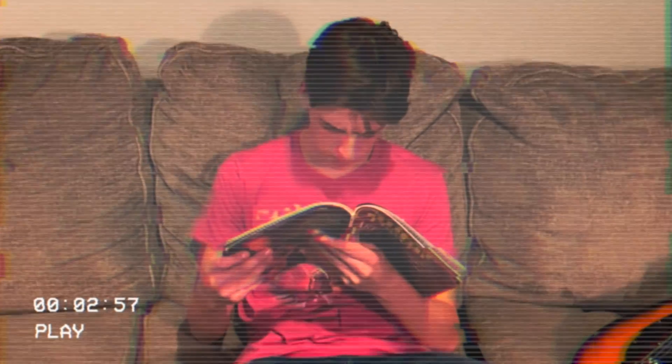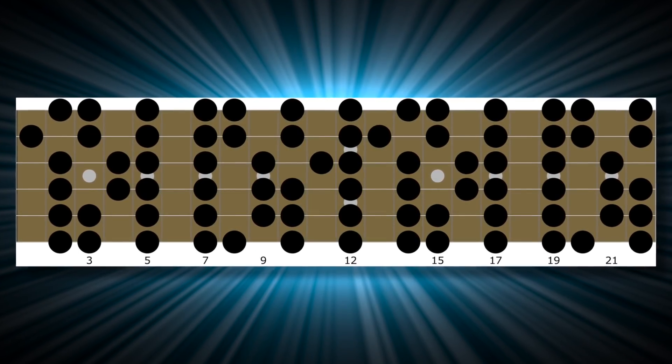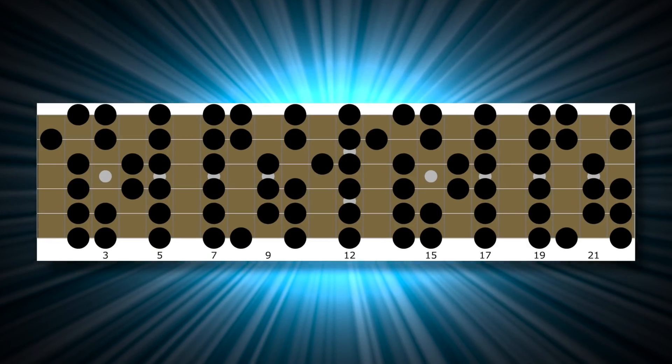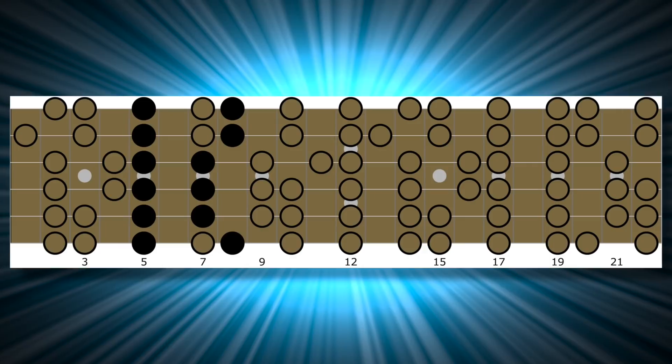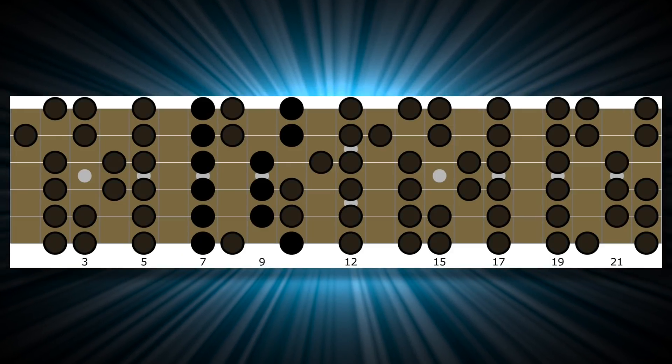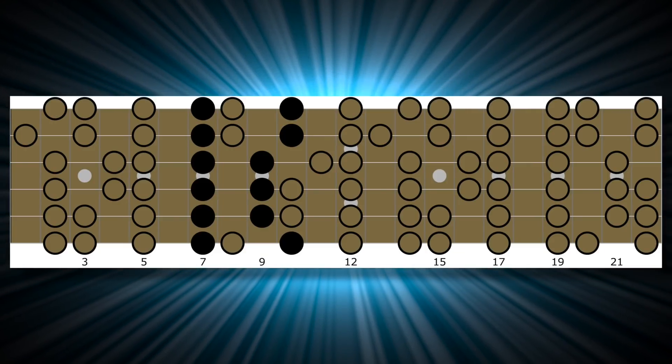There was something a little different about the scale diagram in front of me. I think it was the Dorian mode, but instead of having one position that I had seen before, they had mapped out the Dorian mode all over the fretboard. I could have easily skipped that section, but I kept looking at it — and then it just popped out. Right in front of me, within that diagram, I saw the minor pentatonic scale. It was the same exact minor pentatonic scale right there within the Dorian mode. And then something else popped out: another minor pentatonic scale. That minor pentatonic scale did not start with the first note of the mode, but it was right there — the same exact shape.